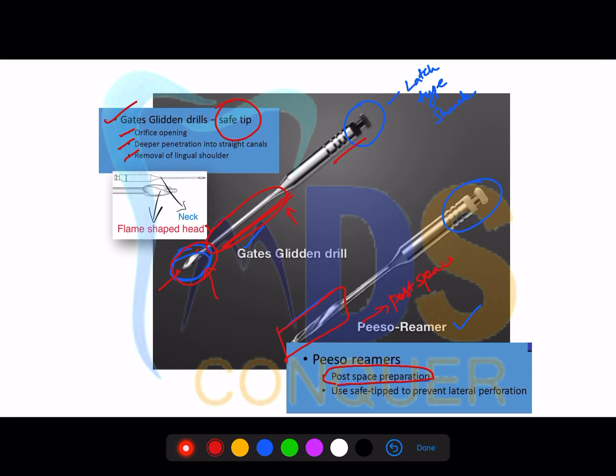Piezo rimers are primarily useful for post space preparation. Apart from post space preparation, they can also be used to remove gutta-percha. The best hand instrument to remove gutta-percha is the H-file, or you can use a C+ file. Chemical plasticizer techniques can also be used to remove gutta-percha, and piezo rimers can similarly assist during post space preparation.